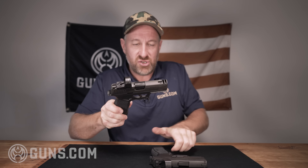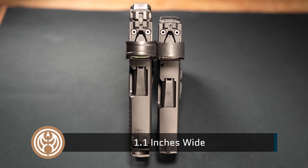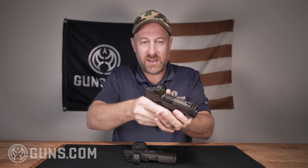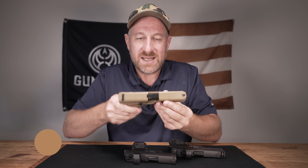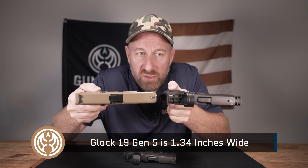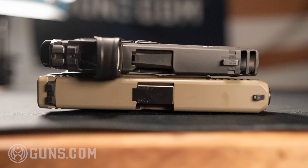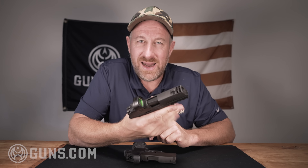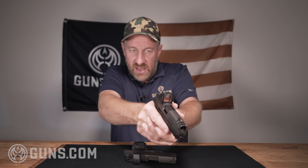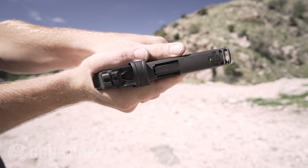What I really love about the 365s in general is how thin they are. These are 1.1-inch thick guns and they've maintained that across the platform, which makes it concealable and feels really good in the hand. Just to compare, my go-to gun right now is a Glock 19 Gen 5 — this gun is clear — and it's only slightly wider than the 365, but it feels a lot thicker when you handle it. This 365 is nice and thin, easy to shoot, and very concealable.